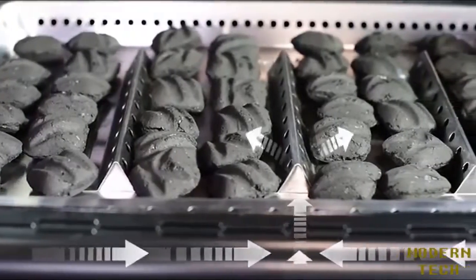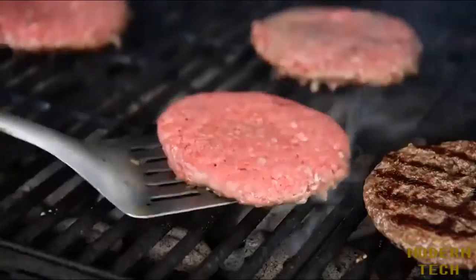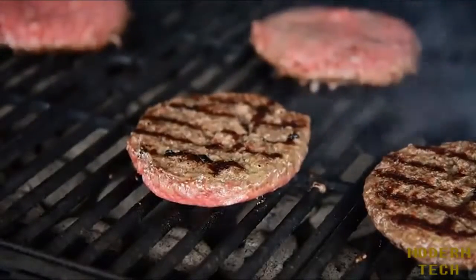Even better, the innovative tray is designed to restrict airflow around the charcoal to minimize flare-ups. This not only keeps the flames at bay, it helps the charcoal burn more efficiently.